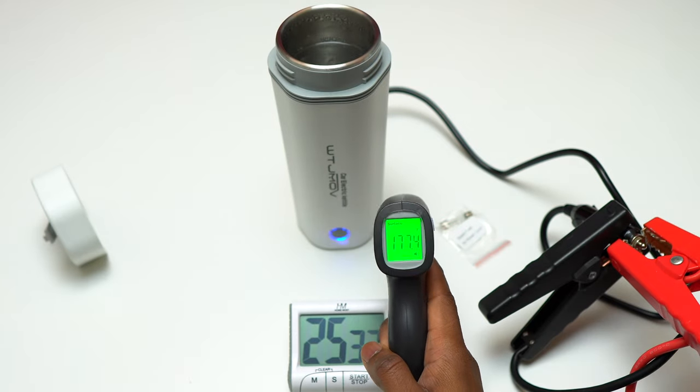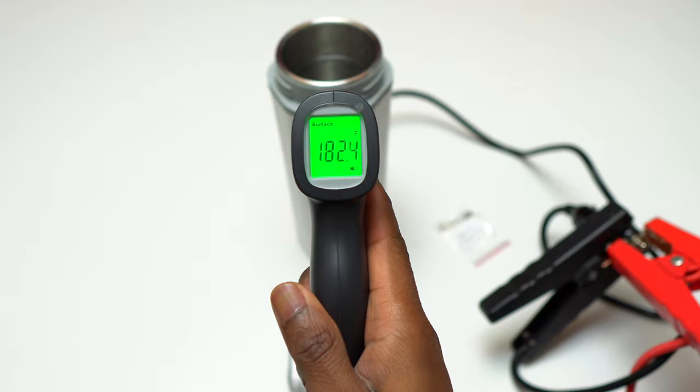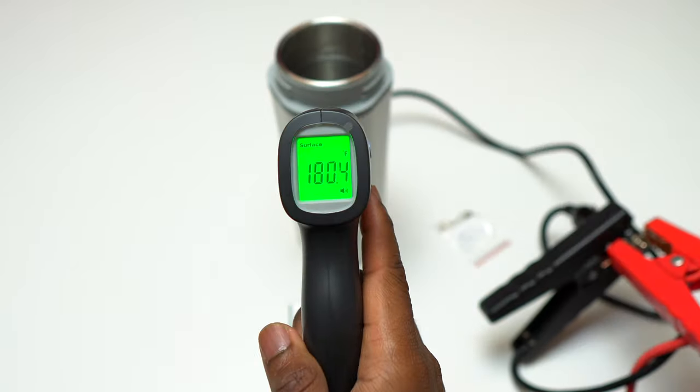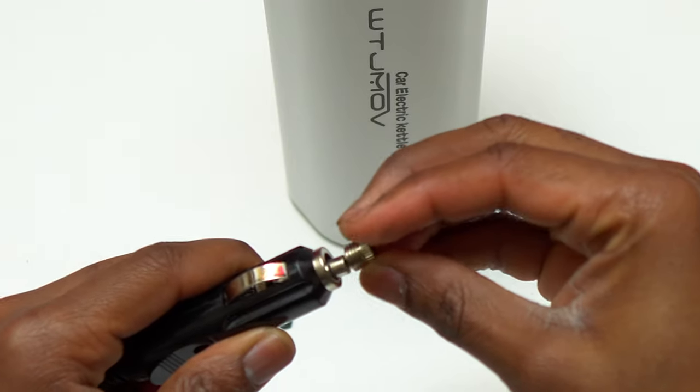I'm going to continue monitoring the temperature up to 30 minutes, but for most people after 15 minutes I think the water is going to be warm enough, or the coffee is going to be at a good temperature to start drinking.